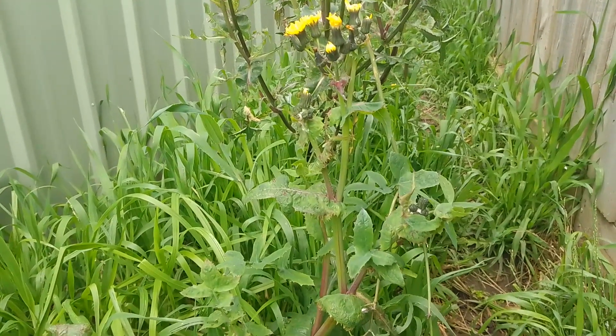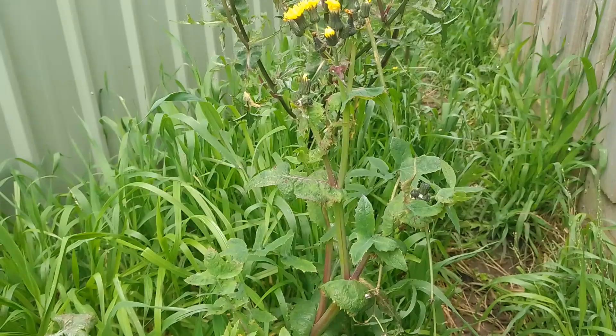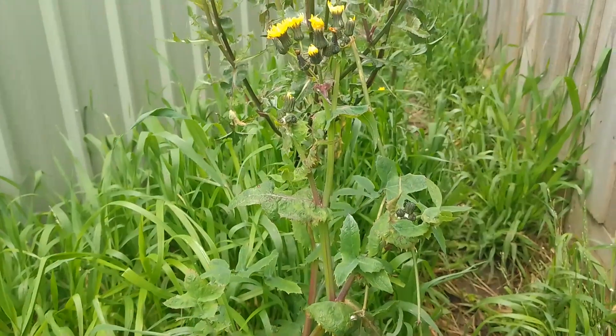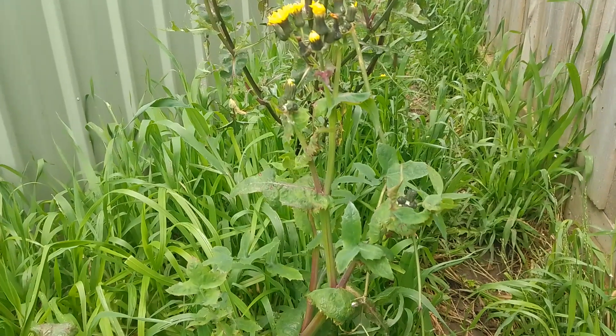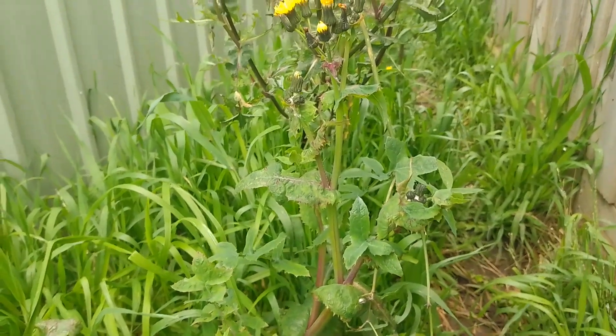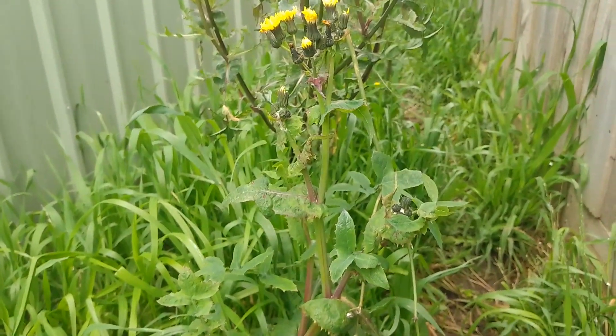Hello fellow food foragers, I'm Camille Leveaux from Food Foraging Australia. If you like these videos please like and subscribe. Today I'm here with this lovely plant which is the sow thistle. The reason why they call it the sow thistle is because historically it was used to help fatten up pigs.